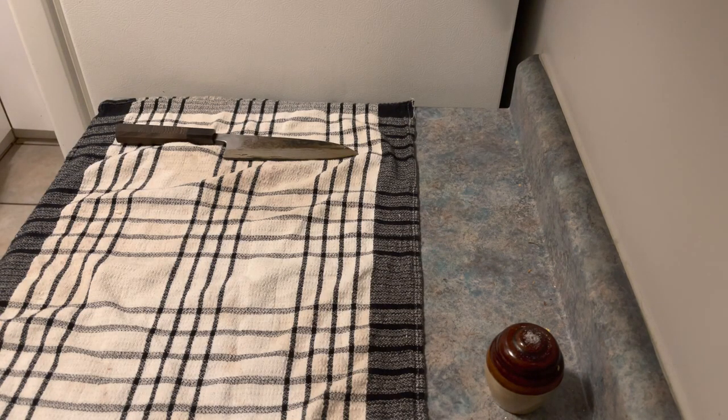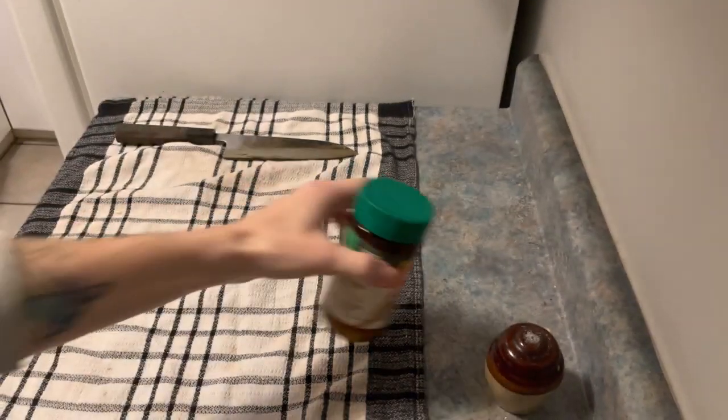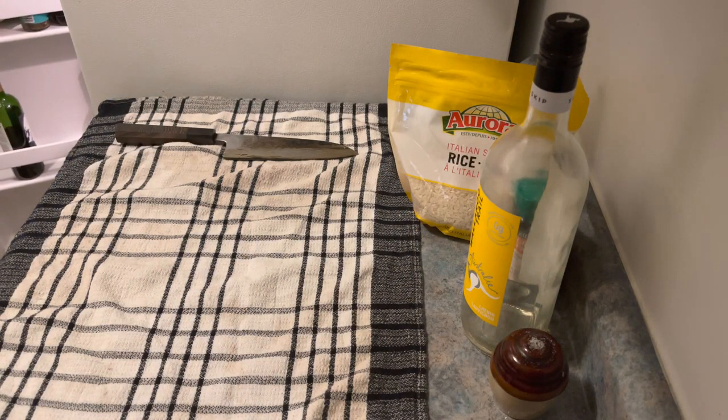The recipe calls for 700 ml of chicken stock — the powdered stuff is good for now, just make sure it says stock on the front. 240 grams of arborio rice. For white wine, about 50 ml — the more you add the better, honestly. And if you can't add any, just skip that step altogether.